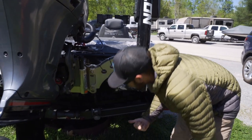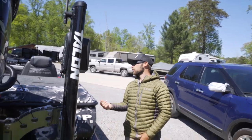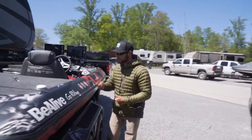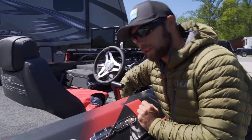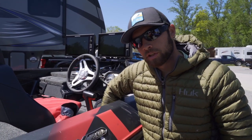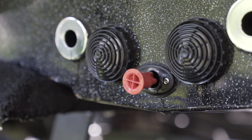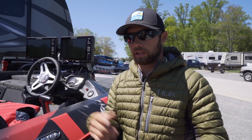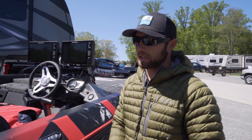This boat actually has a switch for your drain plug. I always clean, drain, and dry your boat going to and from the ramp. This has what's called a flow right switch — you open it up, the drain plug opens up, and you drain the water out. That way you're not transferring grass and other possible invasive species from lake to lake.